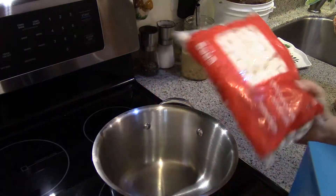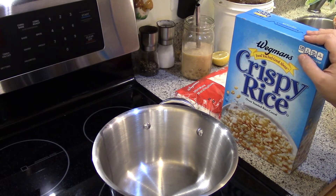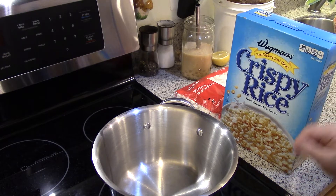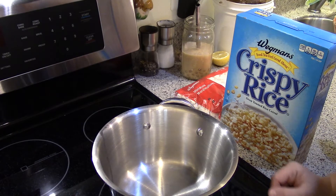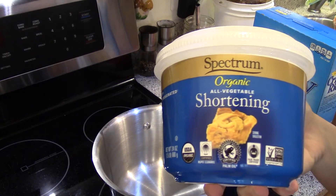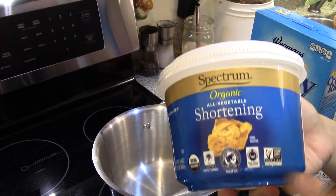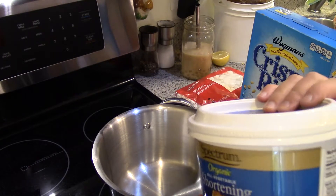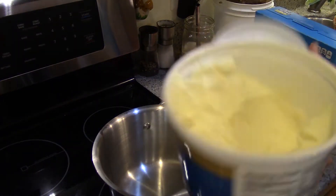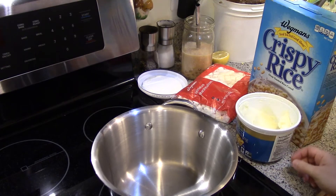So I have my Rice Krispies and my marshmallows, or the generic equivalent. The recipe also calls for butter. To make them dairy-free I either use Earth Balance, which is a vegan dairy-free butter, or I'm going to use palm shortening today. I got this at Target a while ago. I like this better than Earth Balance for baking because it's just one ingredient, there's not any soy in it, and it's a naturally solid fat. So it works similarly to butter.